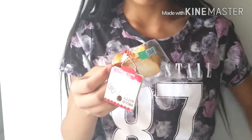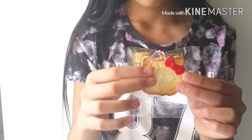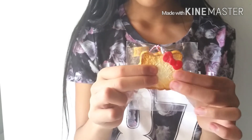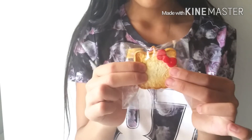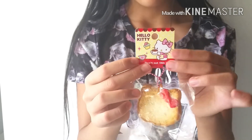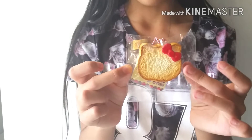The next squishy I pull out looks like another Hello Kitty squishy — this is the Hello Kitty toast. And this is also super soft. It comes with the same tag. So here's the second Hello Kitty squishy.